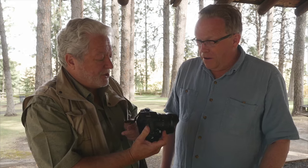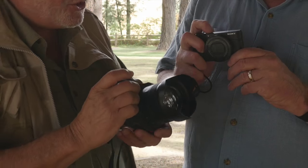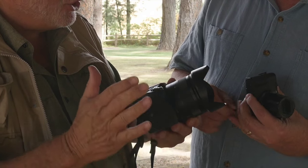Kevin, this is Sony's new big little camera, as opposed to little big camera. This is the Sony RX10 II.